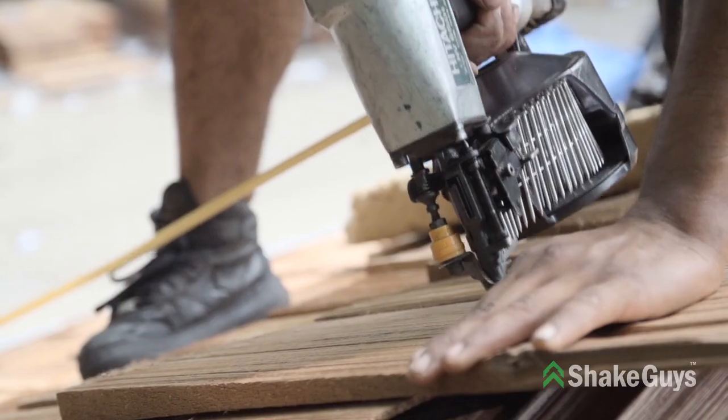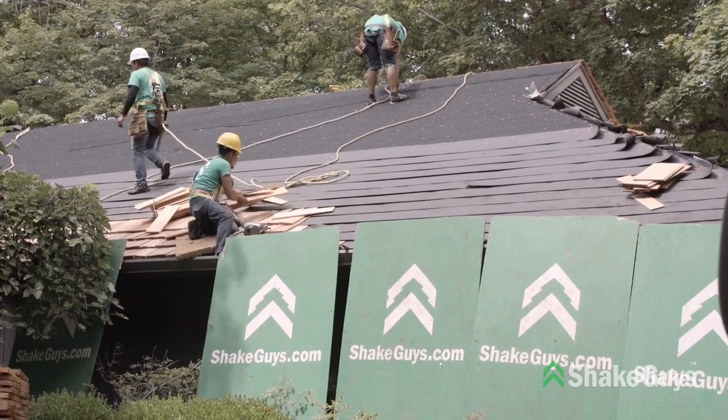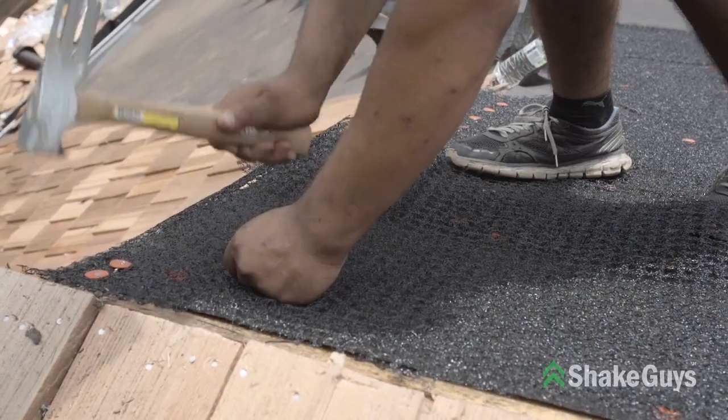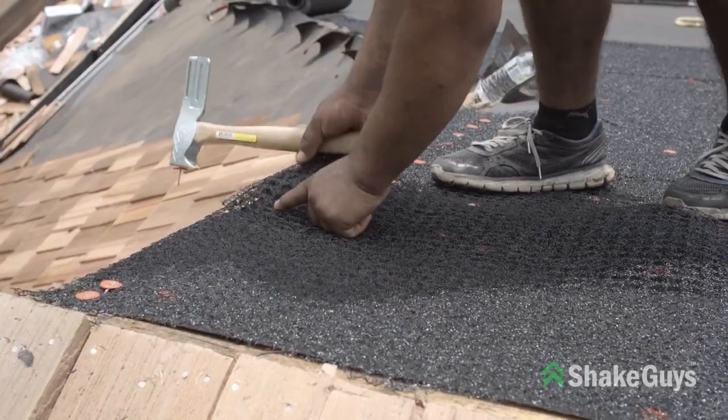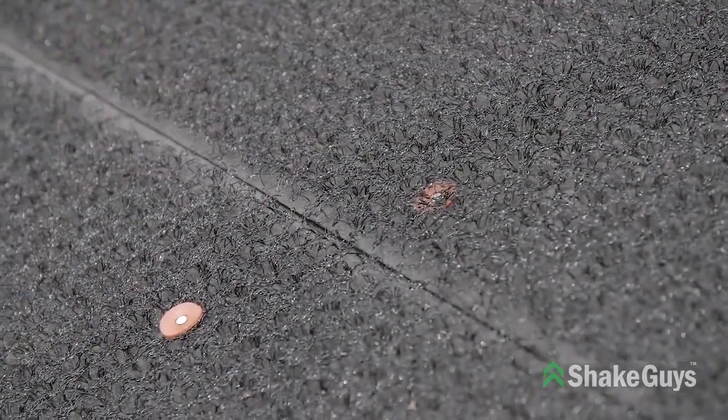On this project we are installing a premium grade 100% edge grain cedar shake with cedar breather underlayment. Cedar breather is a product that allows the shakes to breathe better, and in return the cedar breather extends the life of the shakes.